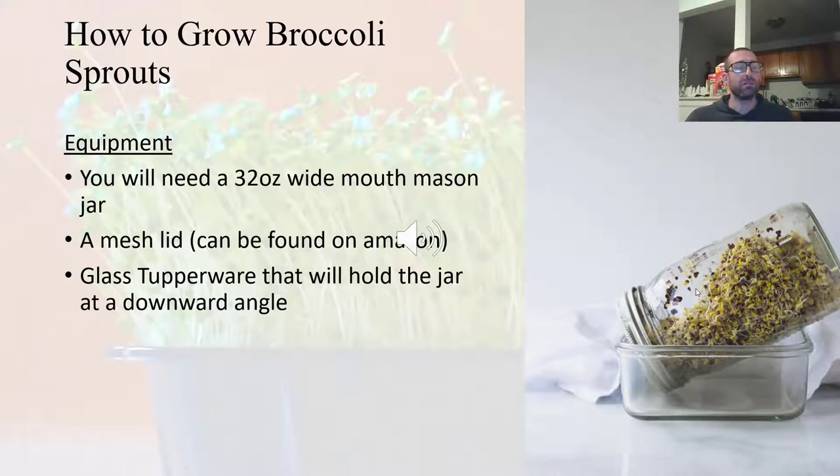The next day, wake up, drain out the water, rinse the seeds, put some more water in, shake it around, and rinse it again. Then take the jar, put it at an angle on your Tupperware, and place it in a dark cabinet. Each day, rinse your jar twice — morning and night. You do this, and in about four or five days you will see your broccoli seeds will have sprouted and the entire jar will fill up and they'll be ready to eat.